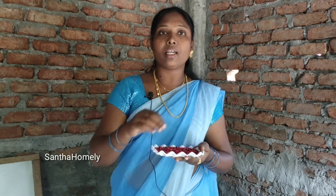Friends, I am going to share this video with you. This video is the most useful. I have not talked about this before, so I am going to share it with you now. You will find this very helpful.